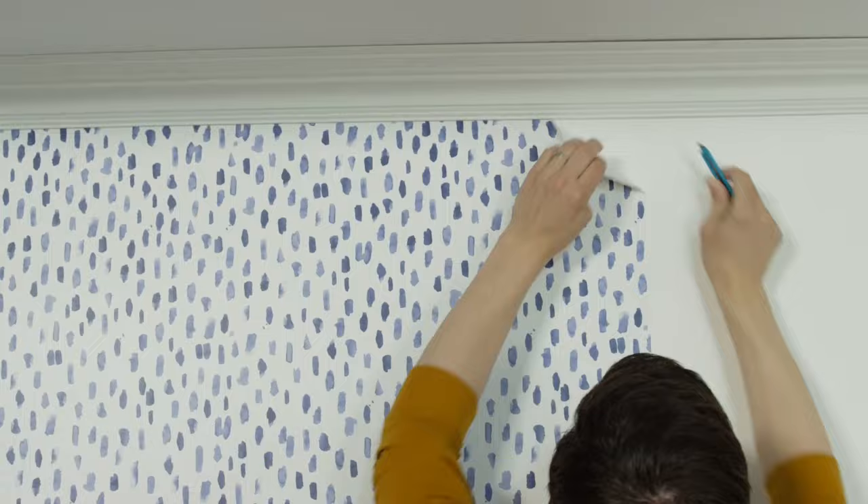But what if you had to remove the wallpaper at some point in the future? To remove Scott Living self-adhesive wallpaper, just slowly pull the edge from the top corner of each strip downward. Again, it helps if you've installed the wallpaper on a smooth, dry, clean wall. That's it!